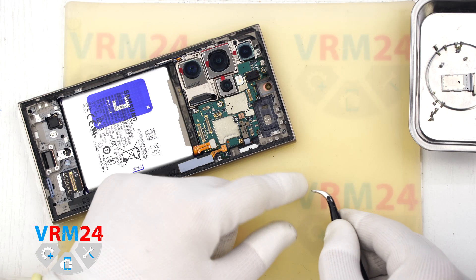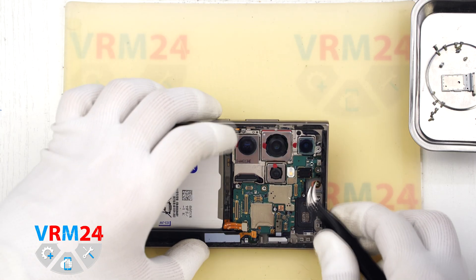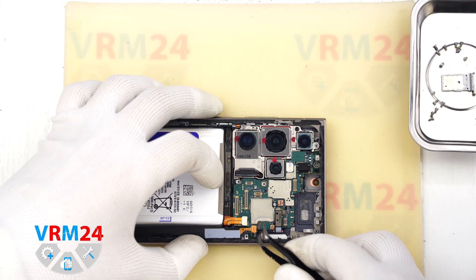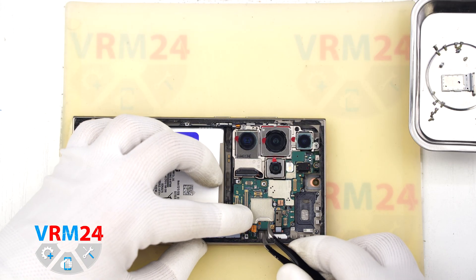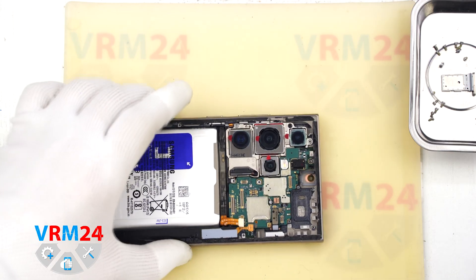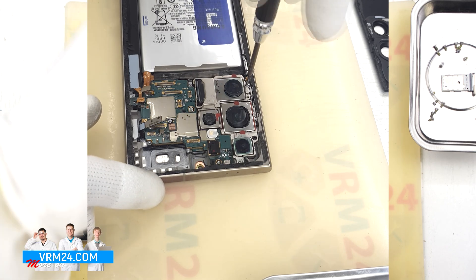Before we remove the motherboard, double check that no screws are holding it down. Don't try to force it out — if it doesn't come up easily, you probably missed a screw. Looking closely, we did indeed miss two screws that secure the motherboard and rear camera assembly.